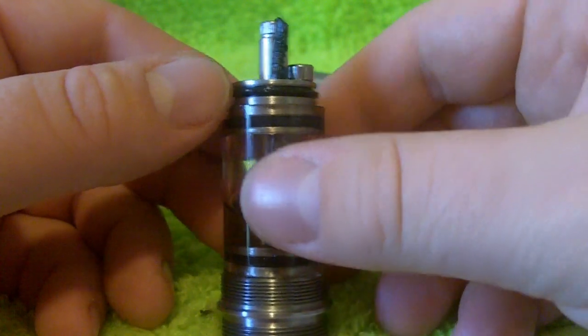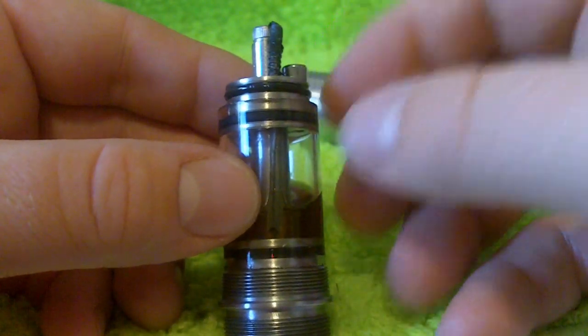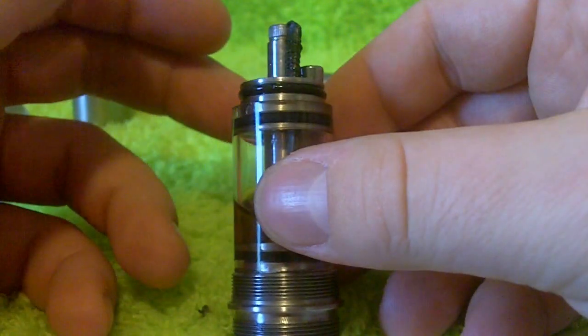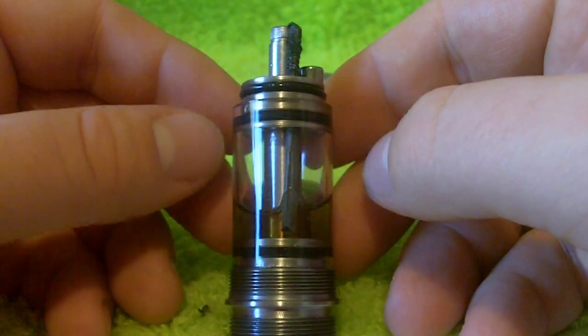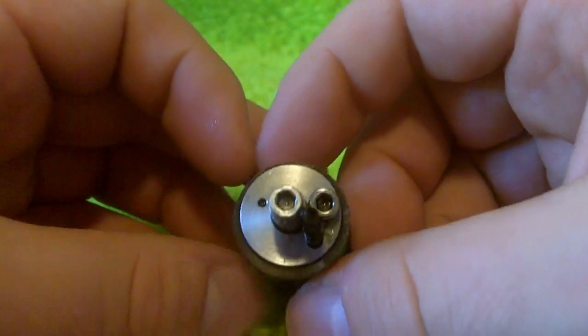This is kind of the downfall of a lot of rebuildables, but especially these Genesis atomizers: getting the stainless steel oxidized just right. But more importantly, getting the coil on here so that you don't have any hot spots, because that is just going to burn the hell out of your liquid. So from the top down, you do get an Allen wrench with this, so these are Allen wrenchable screws.